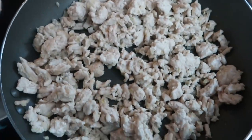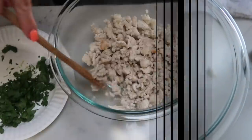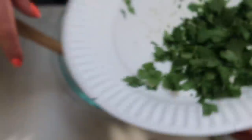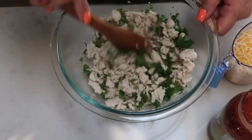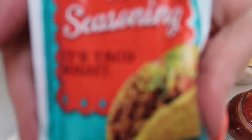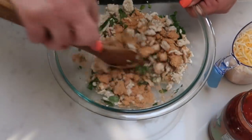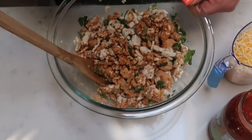Our ground turkey is browned and our onion looks delicious. Add that to a large bowl. Then add one quarter cup of chopped cilantro — I love cilantro but my husband isn't a huge fan. Add in a package of taco seasoning. The original recipe calls for cumin and chili powder, but I decided to just go with taco seasoning for a little more flavor. We're also going to add in some salsa — this is medium, I usually use mild.